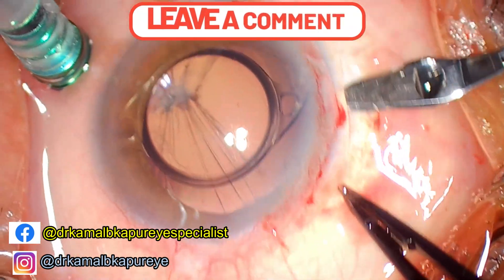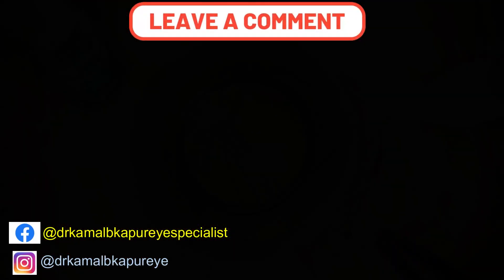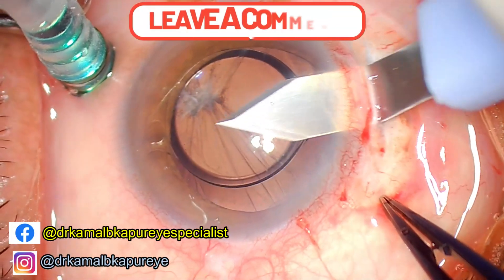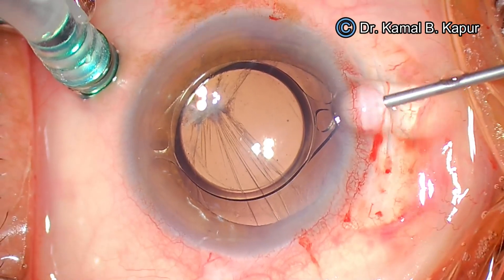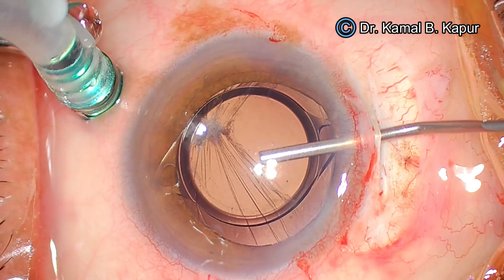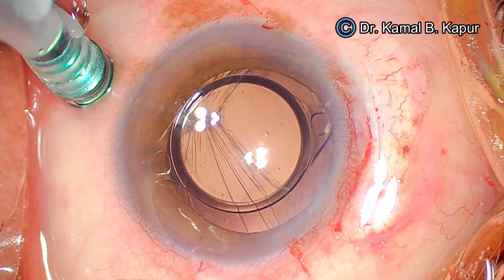While doing this we must ensure that globe rigidity is good to get a good plane. I ask the OT technician to increase the intraocular pressure by increasing the infusion to the scleral port. Once the incision has been made, we again reduce the pressure on the irrigation port. Now we've coated the endothelium.